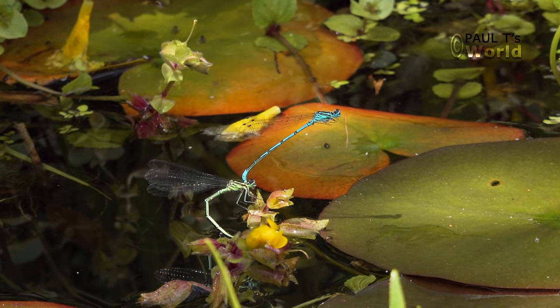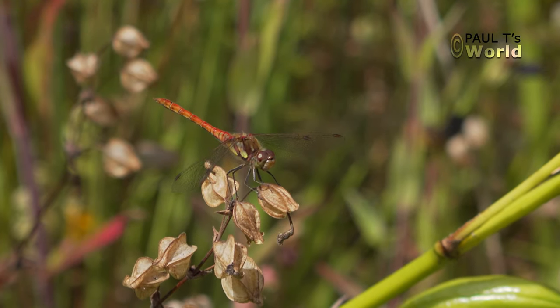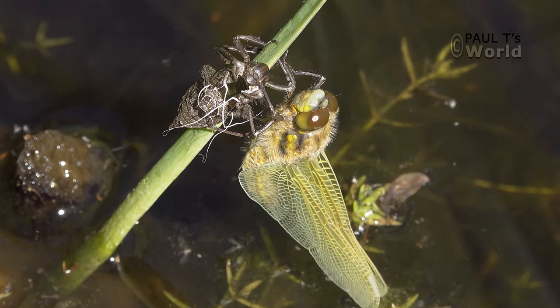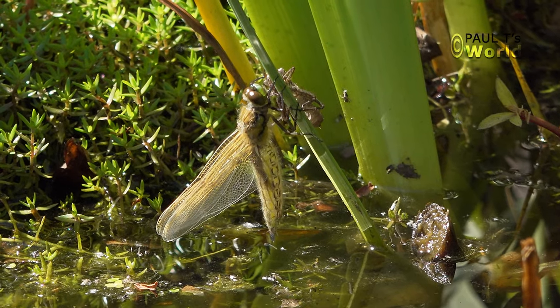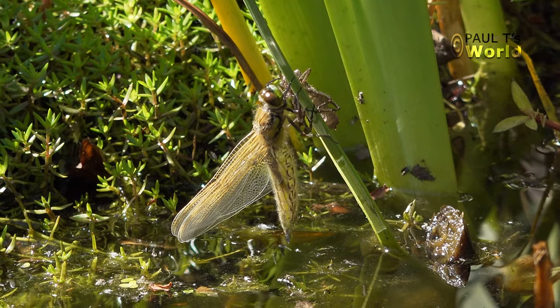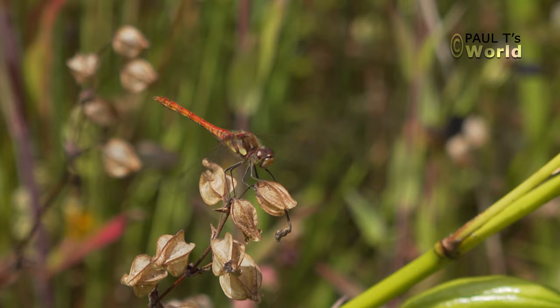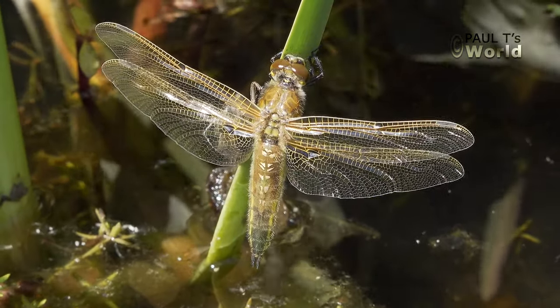When a dragonfly is laying eggs in the pond, I know that it's going to be at least two, three, even four years before the larva crawls out of the water and emerges into a beautiful dragonfly — either a hawker, or as was the case in the previous video, a darter. First one I'd seen — fabulous.